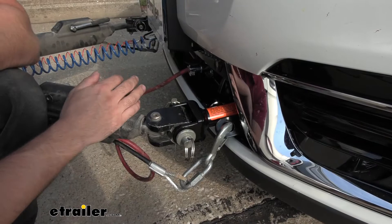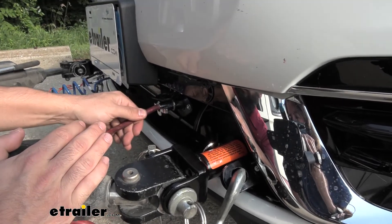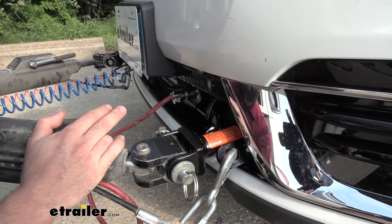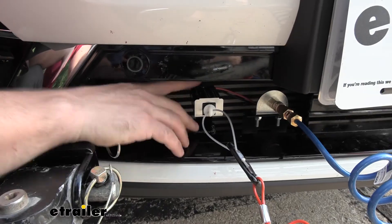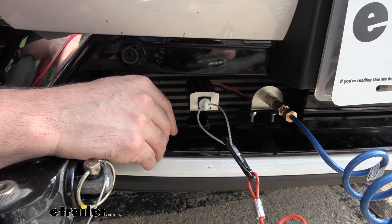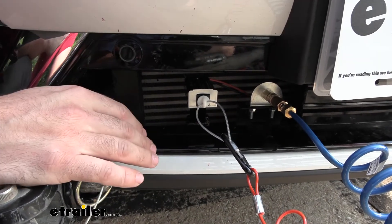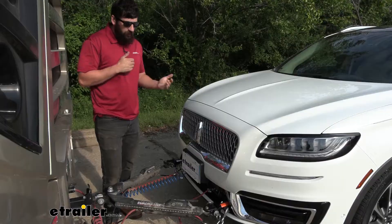Looking further in, we have a welded-on trailer connector mounting bracket for an easy-to-access location to plug in our trailer connector. On the other side we also have a bracket on a standoff tab that allows us to attach our breakaway switch, which is another required component for a flat tow setup. Something I really like about this base plate kit — not all of them have provisions for these accessories. Sometimes you're left on your own to figure out how to mount the breakaway switch and electrical connector, so I really like that this comes with everything in one integrated bracket.